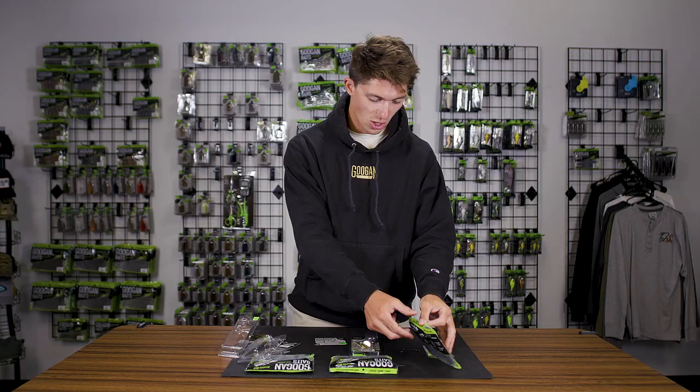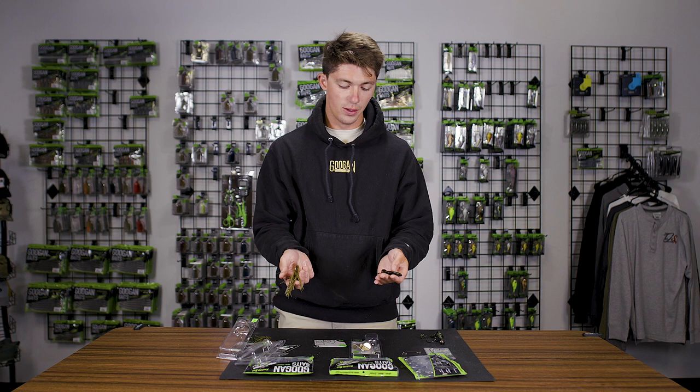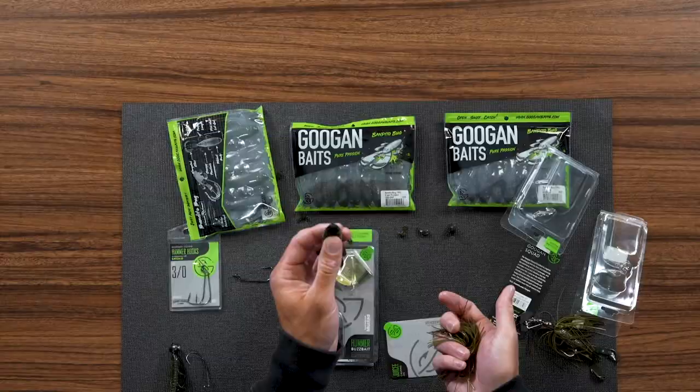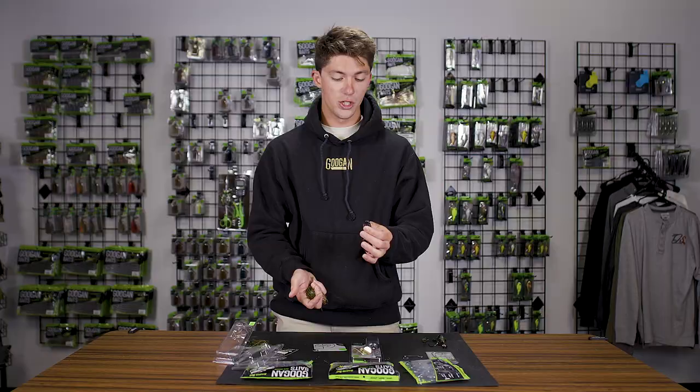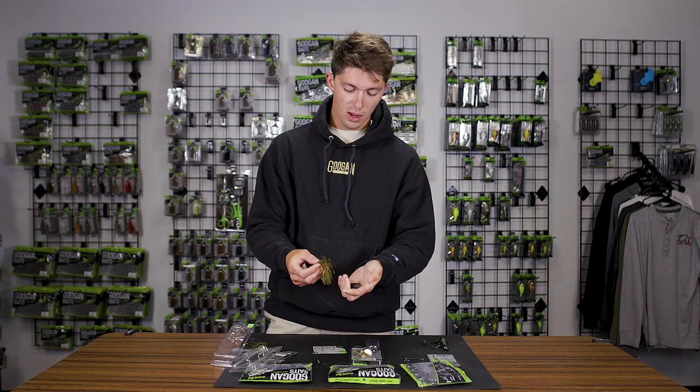Most people would assume you just slide the Bandito Bug on there — one and done. Personally, I like to trim it down a little bit, especially this time of year — something a little bit less bulky. I don't need all those appendages, so we're going to remove some arms and keep only four flanges for this rig. I'm going to bite off just a bit of the nose end of the Bandito Bug — or you could use scissors like a normal human being. Then you're just going to slide that right on there.